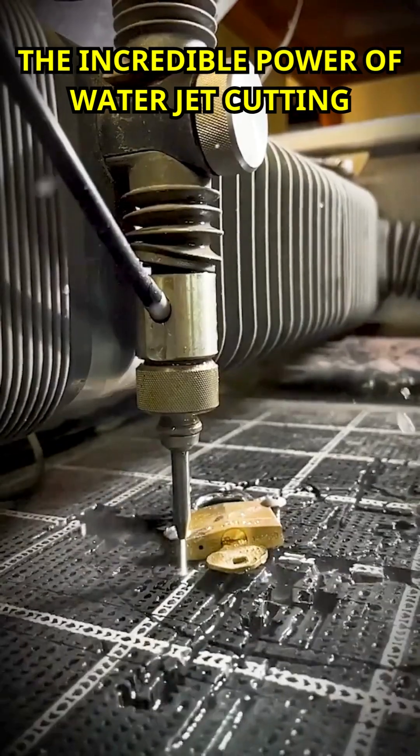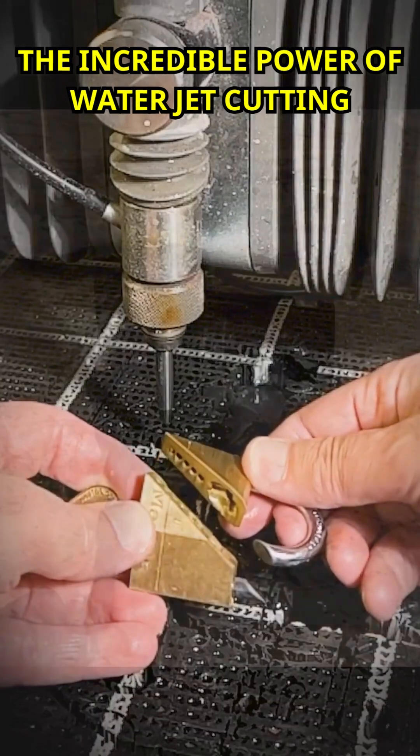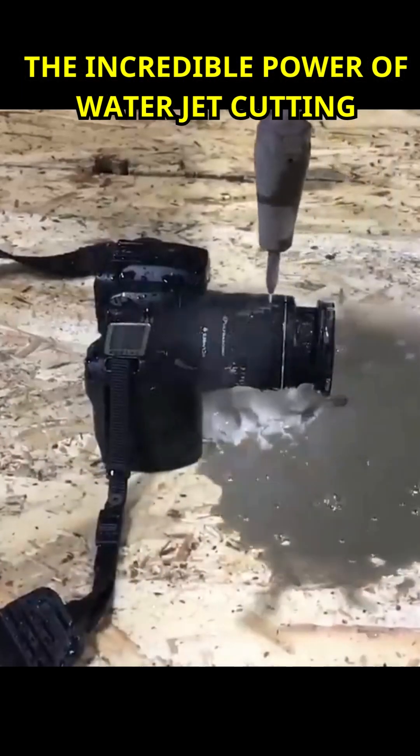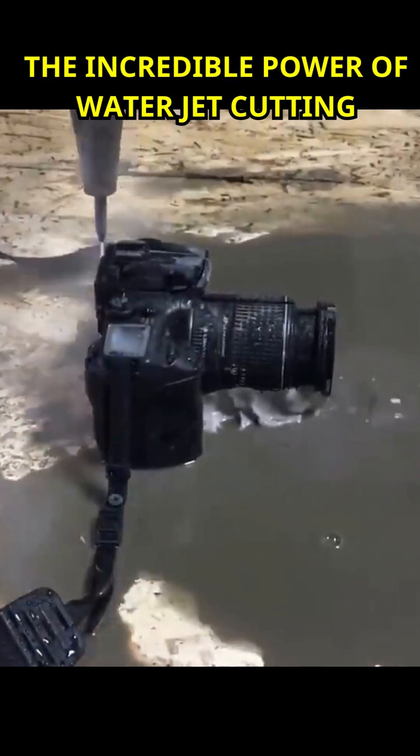High-pressure water jet cutters, often referred to as water jet cutters, are powerful industrial tools used for cutting and processing various materials using high-pressure water or a mixture of water and abrasive particles.